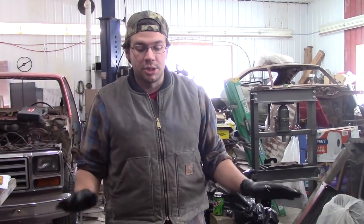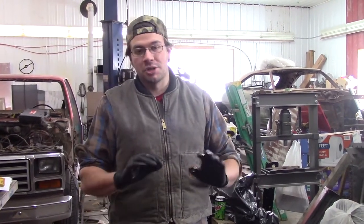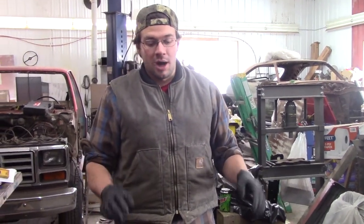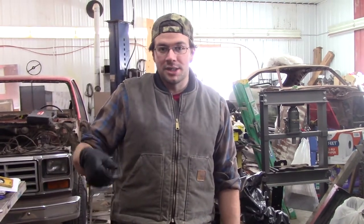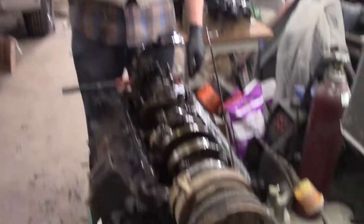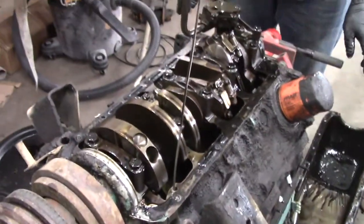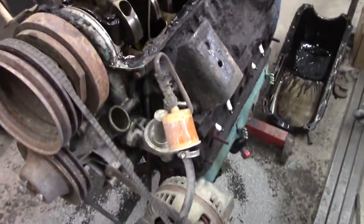The goal is to not send it to the machine shop. I'm going to pull some caps, inspect them, make sure they're decent, check the ridges on the cylinder walls. And if it's good, we're just going to give it a hone to surface it and buy some higher compression pistons and put it together with new rings. A little bit of cleaning up to do.